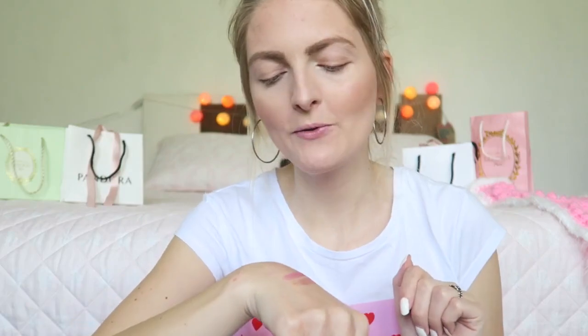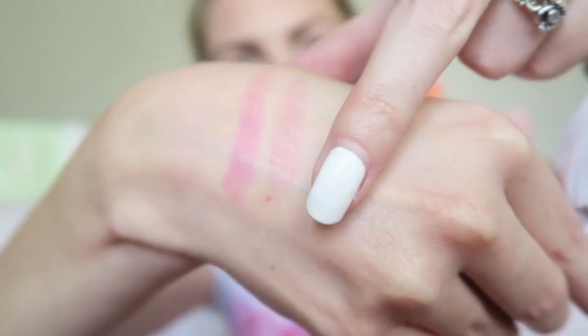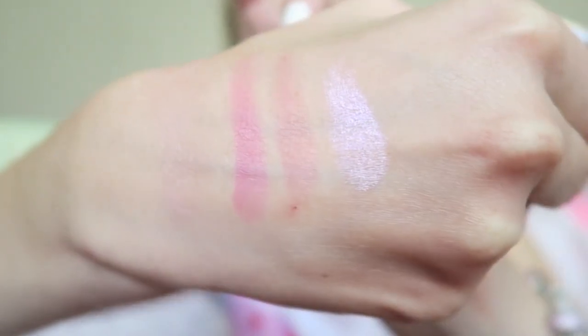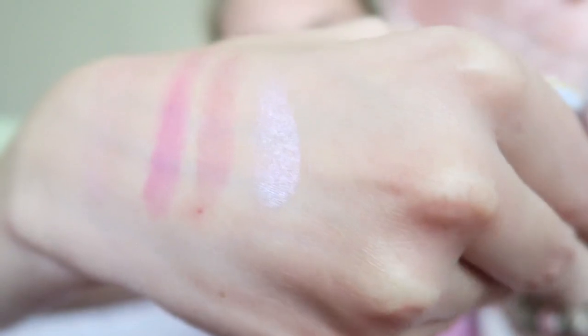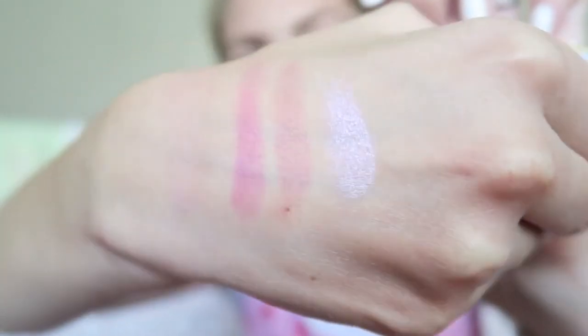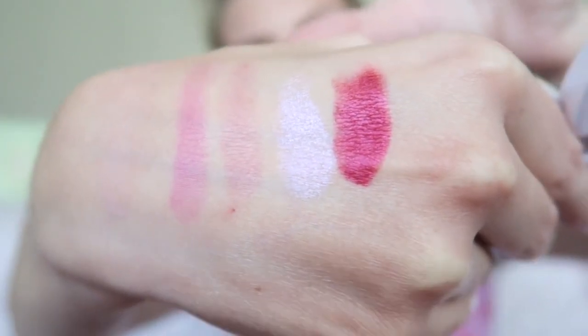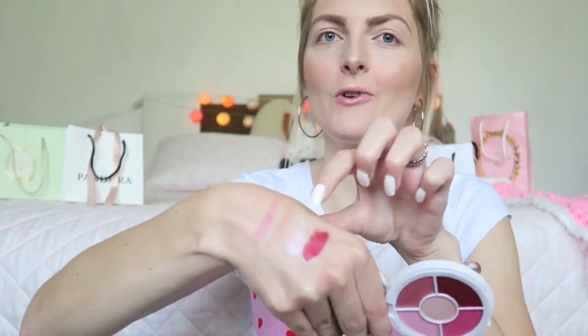The third shade is again really pigmented and beautiful, just like the other pink ones — definitely really great. The shimmer shade in the middle is really pretty with a gorgeous shimmer; it's my favorite. The last shade — the burgundy — is really pigmented as well, absolutely stunning. So these four shades are just really pigmented; only the lighter pink shade is not that pigmented, but the other four are absolutely beautiful.